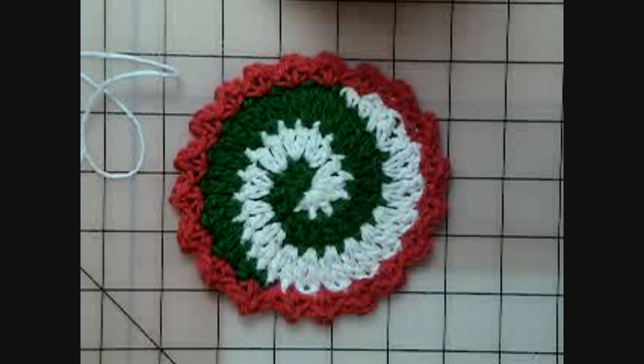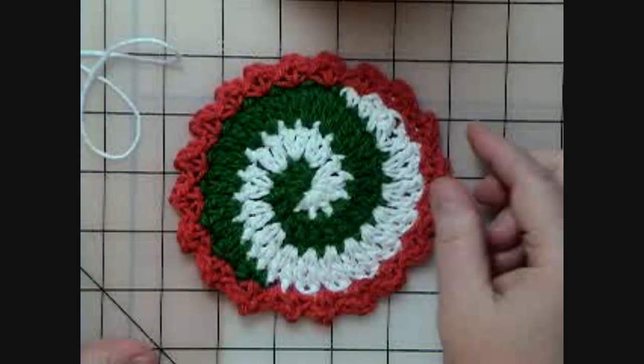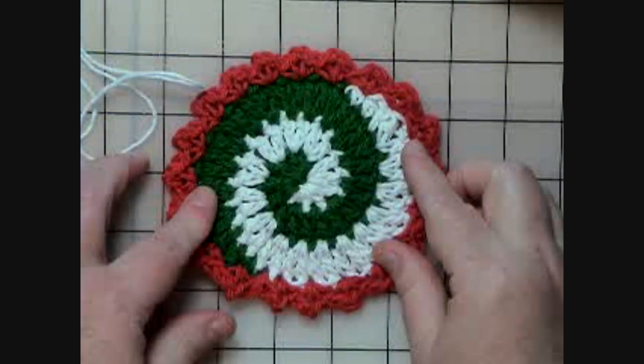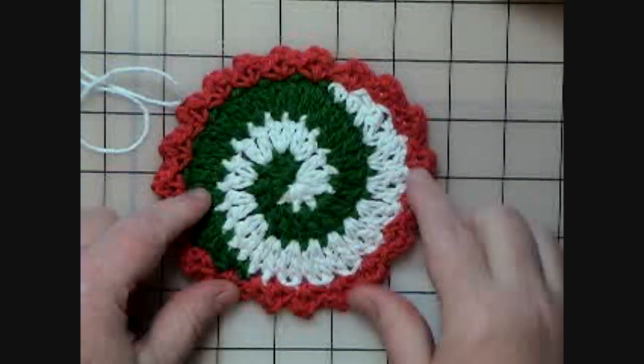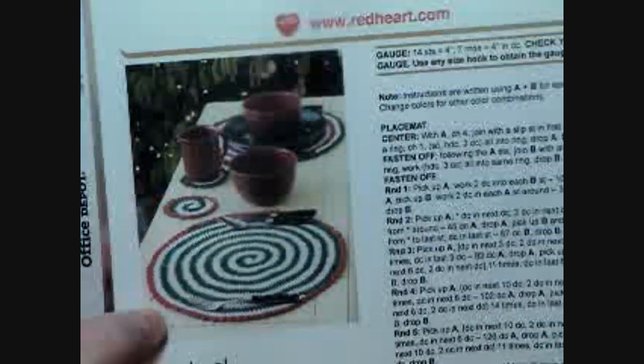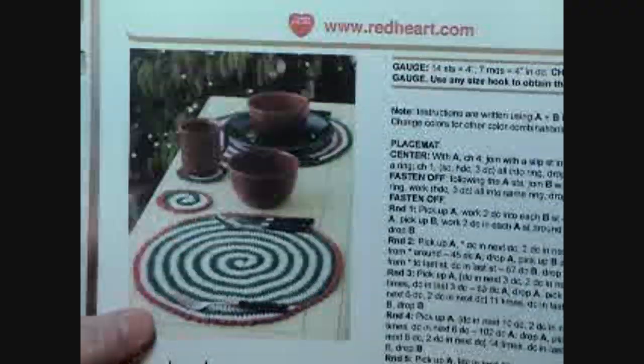Hello, everyone. This is Connie from easyvideocrochet.com, and I'm here again today to show you another fun project. This is called a pinwheel coaster. This pattern I got from redheart.com — I'll have the link on the website. It's for a placemat or a coaster.